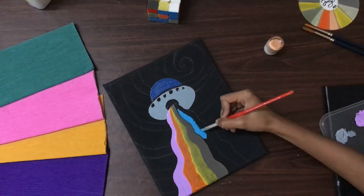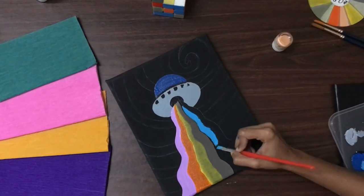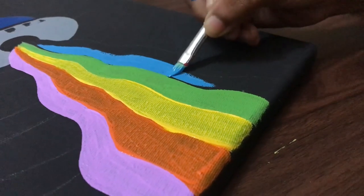Basically, to get the lighter shades of any primary colors, you just have to add a portion of white color and mix it — you will get a beautiful blend.